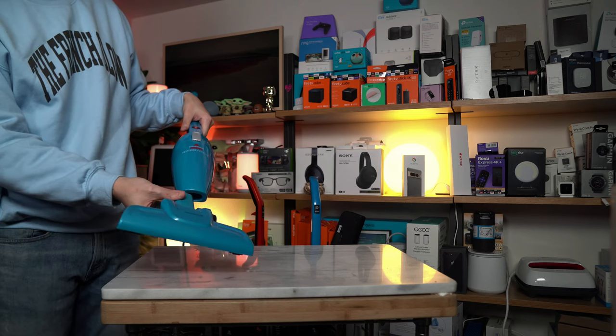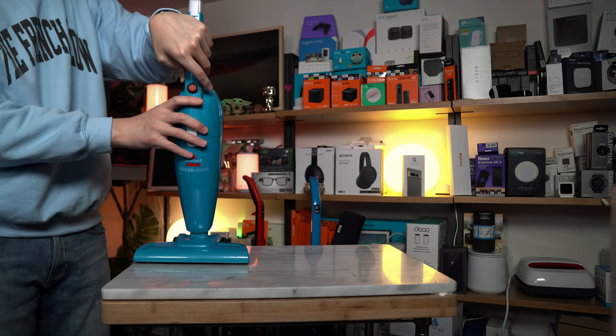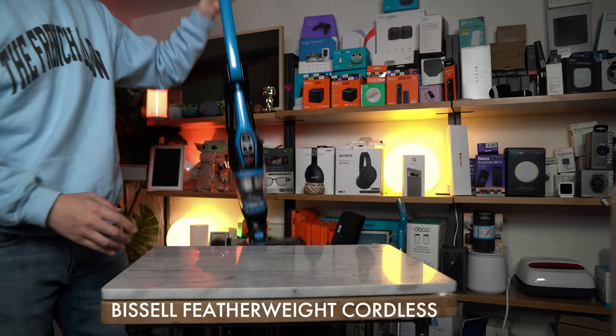I would say that the Bissell Featherweight performed very well in this test. It has a smooth-sounding motor, it is not too loud, and it just works as a 2-in-1 cordless.